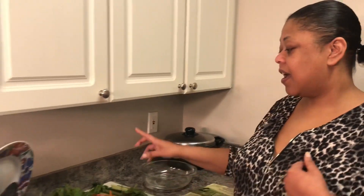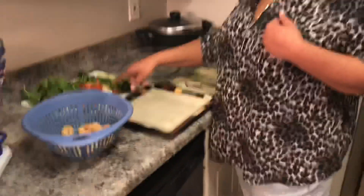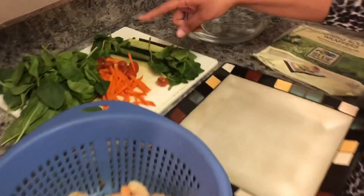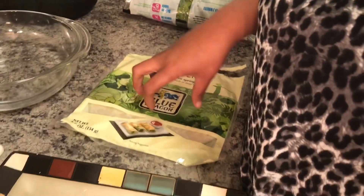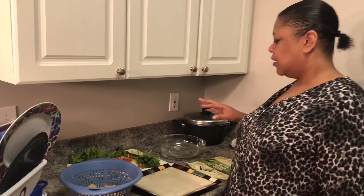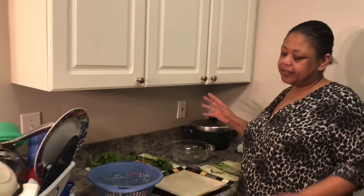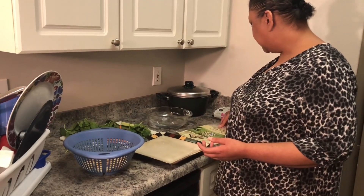I have spinach, carrots, tomatoes, cucumbers, and I have the wraps here. This is just what I want to put in my wraps. You can use lettuce, you can use cabbage — whatever you like, put it in there. I'm going to show you how I do it real quick.